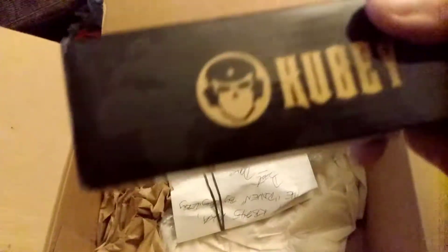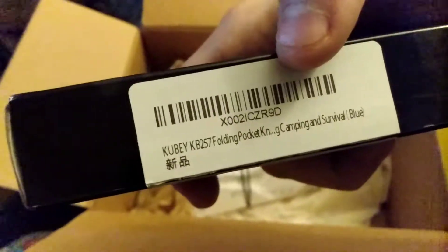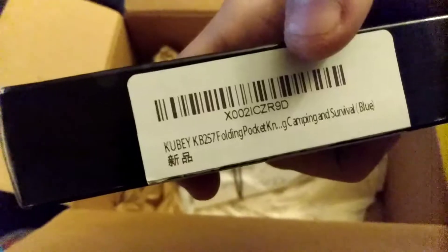Let me see what I get — bags upon bags. We'll use this for packaging back to Dirk. And we got a Kubey knife! Never did a Kubey knife on my channel or never owned one. So this is the Kubey KB257F camping survival blue. Let me read this off camera real quick.